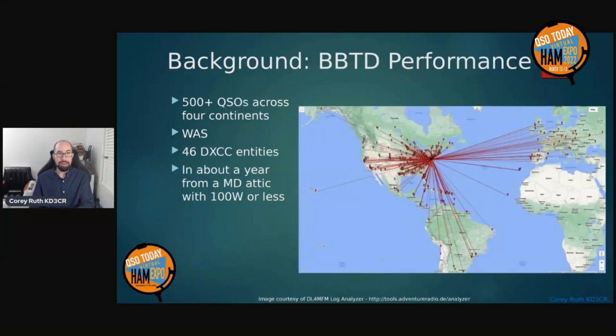Using this attic antenna over the course of the last year, I've been able to make over 500 QSOs across four continents, got Worked All States, 46 and counting DXCC entities confirmed, plus more that have been unconfirmed. All of this is about a year of operating somewhat sporadically from a suburban Maryland attic using 100 watts or less power. Not bad.